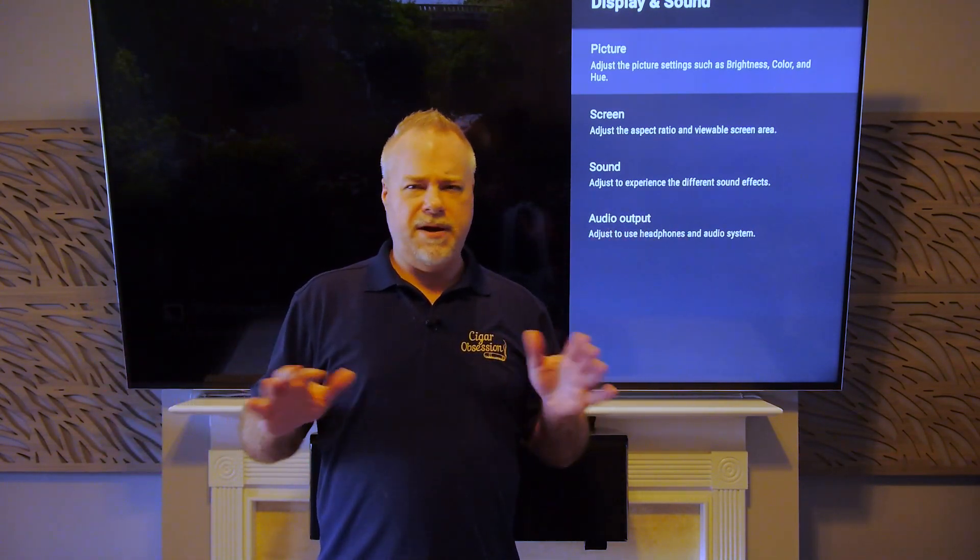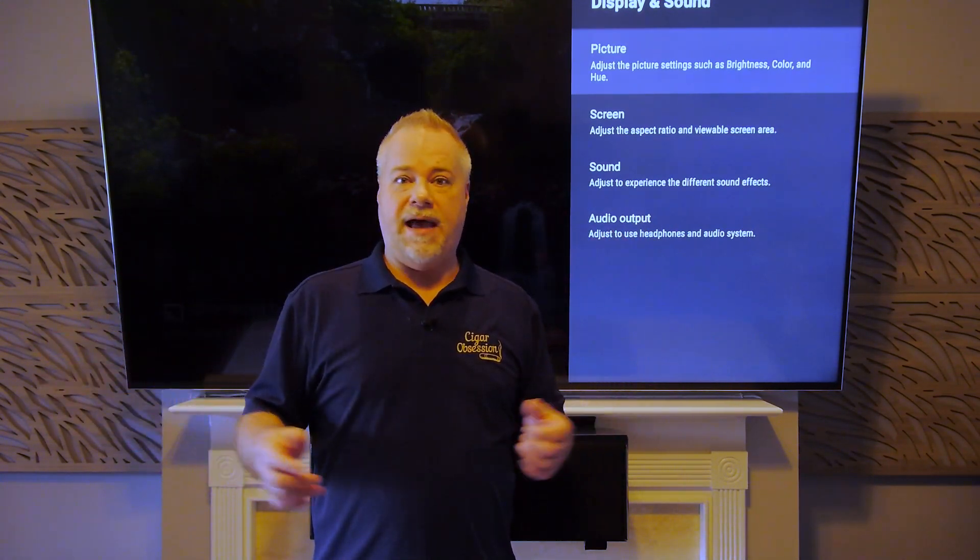It does get very dark, but not pitch black unless it's at night and I have no lights on in the house. So black levels are very important to me. Now I'm going to show you the effect here.